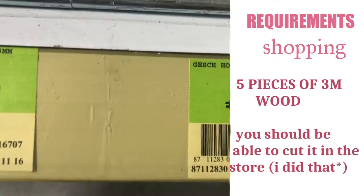Wood should be 8cm thick all around just for stability. You're going to need 4 pieces of wood of 170cm in height or in length.